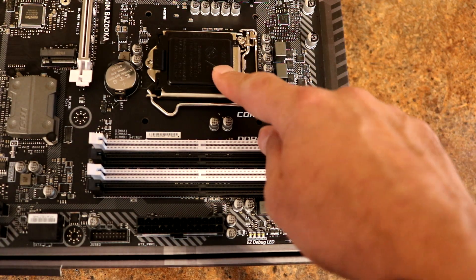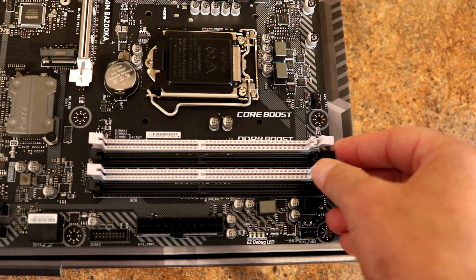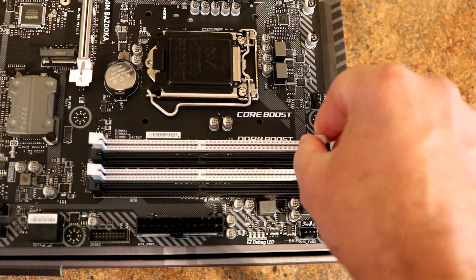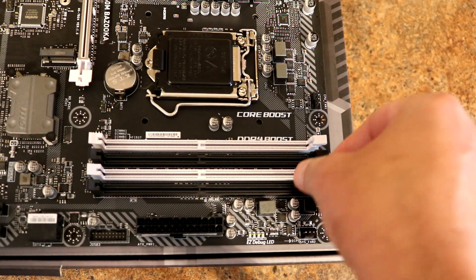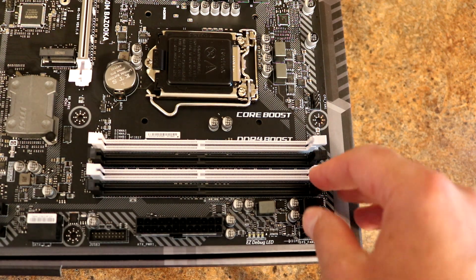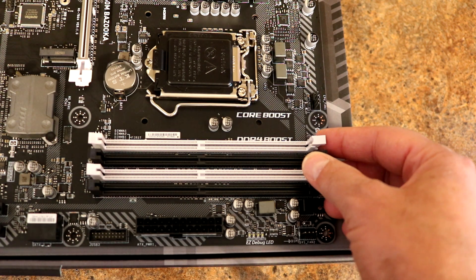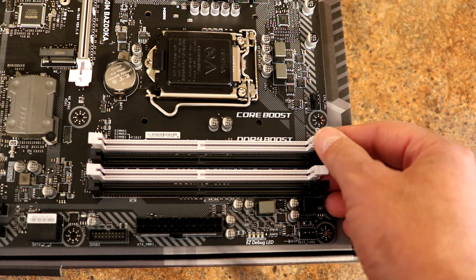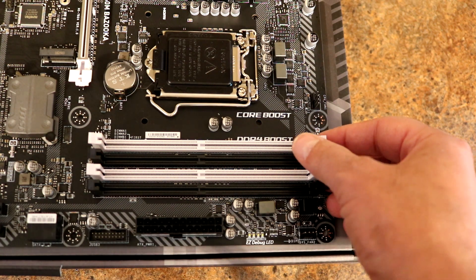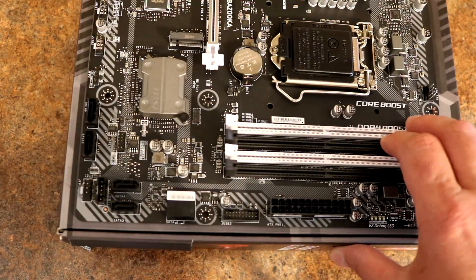We've got our CPU socket for 8th gen Intel processors and four DDR4 RAM slots. This will support up to 64 GB of RAM — four 16 GB sticks. It supports DDR4-2666 in dual-channel mode with non-ECC memory. XMP profiles will work with this as well.